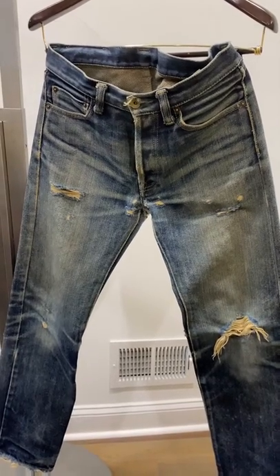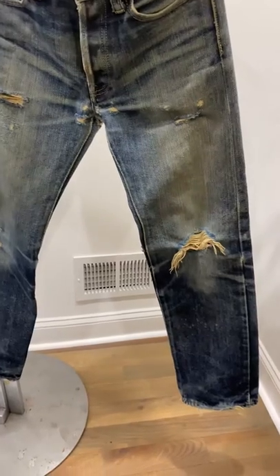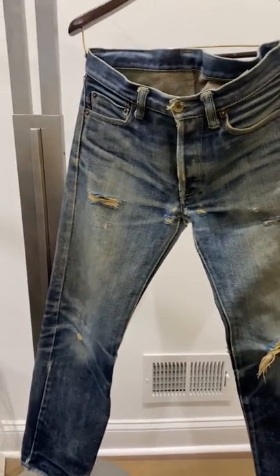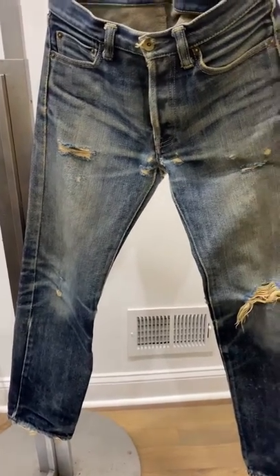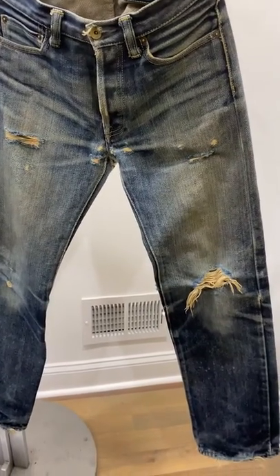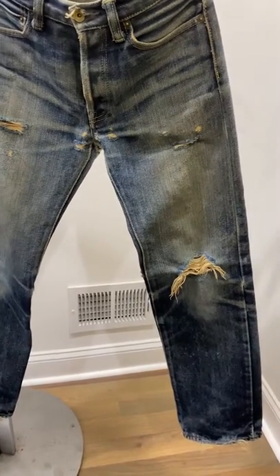For sale is a pair of Iron Heart jeans, specifically a 634S model in a size 29 inch waist. The inseam, measured from the crotch, is 32 inches all the way down. I will drop the remaining measurements in the description of the listing.